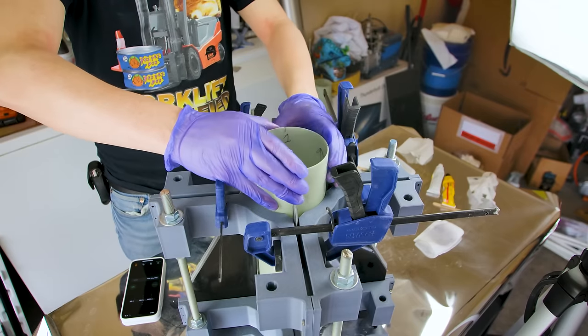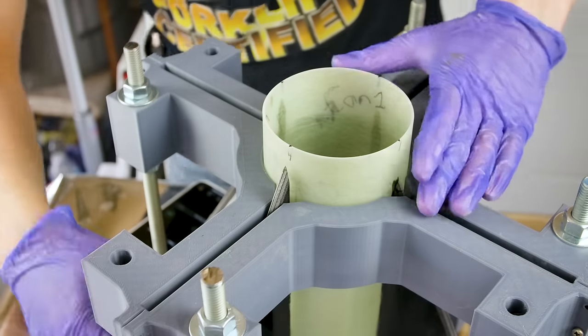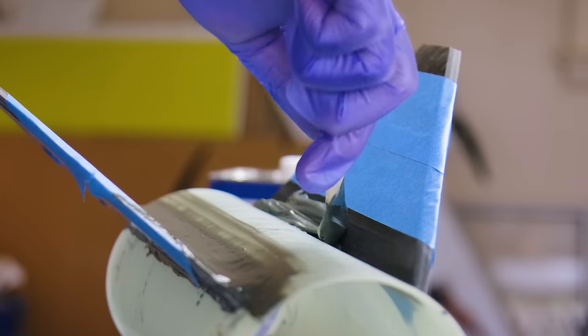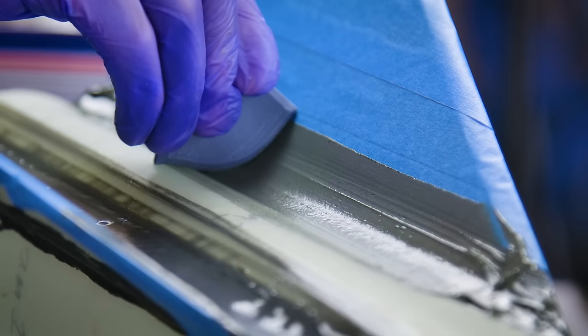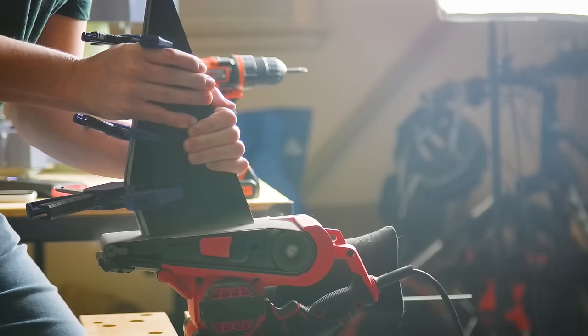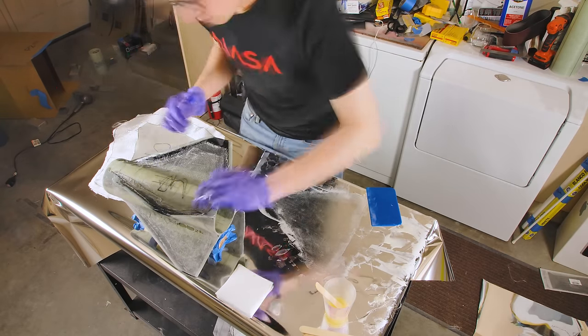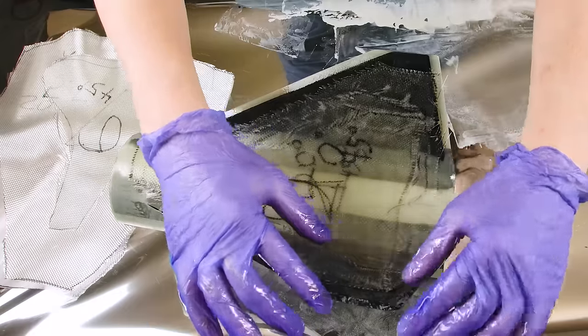To recap, the fin can is made of a 98mm fiberglass tube. The fillets are made of Loctite Hysol in a 1.2 inch radius, the base of the fins is 1.25 inch G10 fiberglass, and I used seven layers of 7.5 ounce fiberglass cloth to lay them up tip to tip. This gives us a massively strong set of fins, but you pay for it in weight — the entire fin can weighs about 2.4 kilograms.